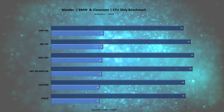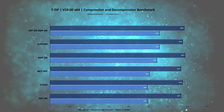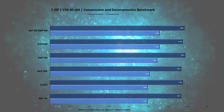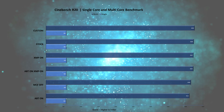Moving on to productivity tasks: in Blender, the stock configuration performs really well, mostly because Multi-Core Enhancement is turned on by default. In the 7-Zip benchmark, the difference between all setups is only noticeable in the compression benchmark, and it's mostly due to XMP being enabled. In Cinebench, the results are within the margin of error, with the exception of the setup where Multi-Core Enhancement is disabled.